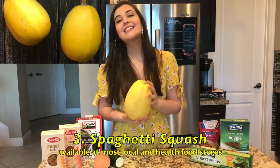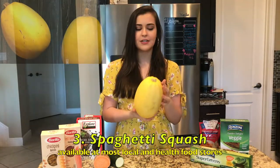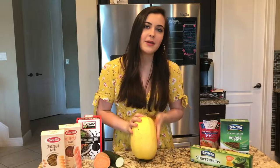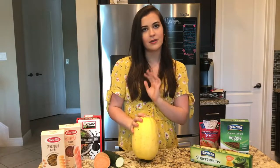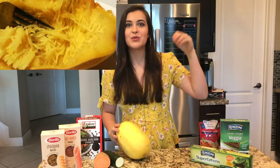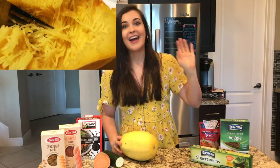Now we're going to get into something a little bit more different — you've got to have an open mind about this. This is a spaghetti squash. At first I was like, it's just a squash. But when I found out that you can actually make spaghetti out of it, I was shocked. When you open it up and cut it open, it looks like any regular squash or pumpkin. But when you cook it, it literally shreds into spaghetti strings. I know it's crazy — God thought about spaghetti before we even invented it, so we can't even take credit for it.